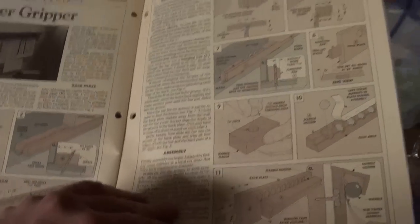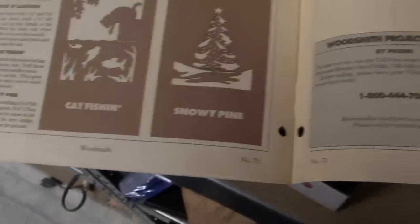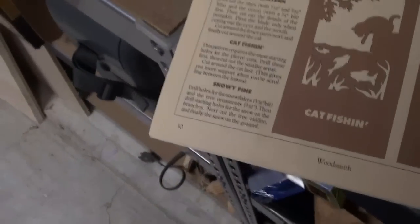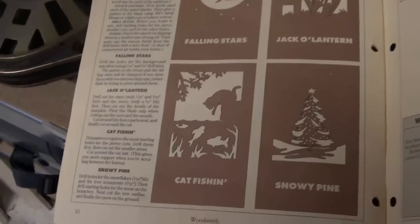I know I have the skills to make that. This was a wonderful kit that I purchased years upon years ago — I don't even know if they still exist. There's an 800 number if anyone's interested. It tells me right in here what size drill bits I need: 1/16th and 1/8th for the falling stars, 1/16th and 1/32nd for the jack-o-lantern, and the snowy pine is 1/16th and 3/32nds. I have four different index drill bit sets so I should have what I need. It doesn't have to be 100% precisely the same.